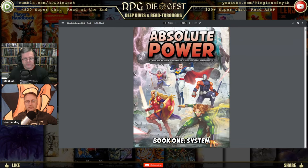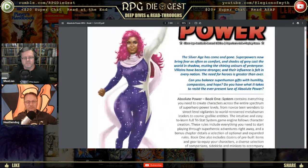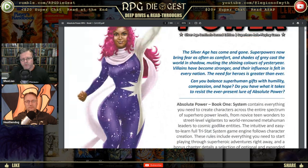The Silver Age has come and gone — superpowers now bring fear as often as comfort. You are playing a superhero game, but it's more of a gray area one. If you're someone where everybody always has to be a good guy, you can do that here. But the world itself is called Absolute Power for a reason — it's about what happens when you have absolute power, and that's more the focus of the second book.